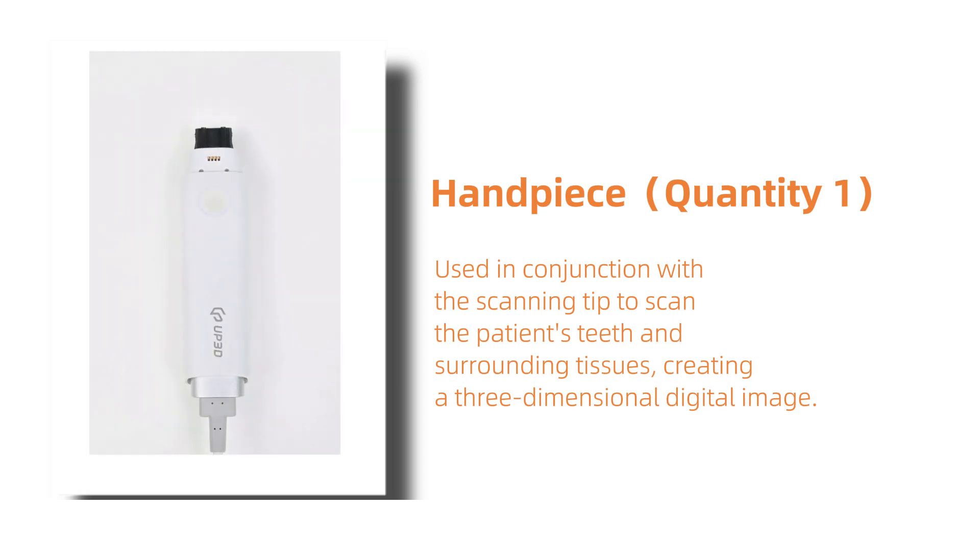First, this is the handpiece. Quantity 1. It works in conjunction with the scanning tip to scan the teeth and surrounding tissues in the oral cavity, creating 3-dimensional digital images.